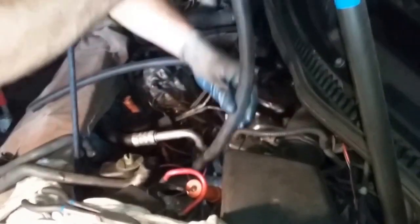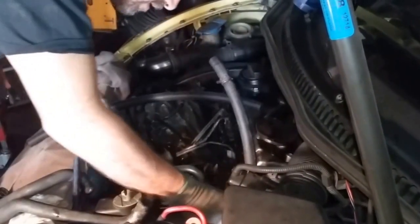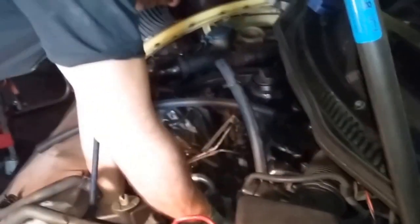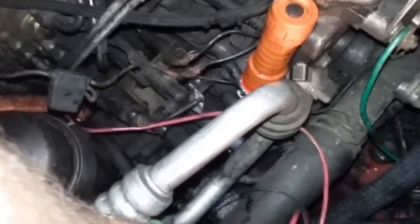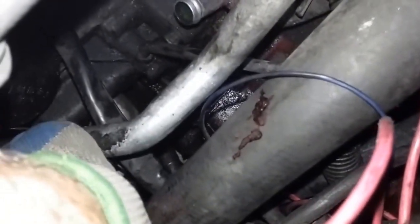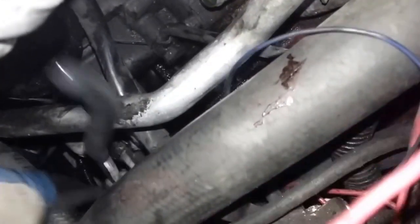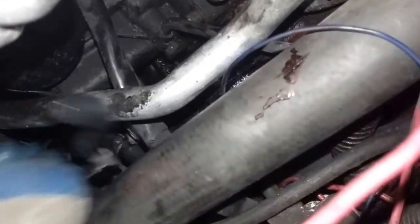Feed the hose down in here below all the appropriate things. I've got the pinch clamp with the pliers — just slide it up to the end of the hose and release. Notice I'm doing the bottom hose first because it's going to be really hard to reach the bottom hose if I've already put the top hose on.